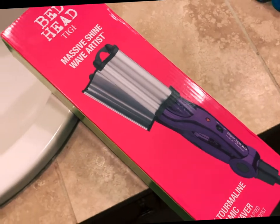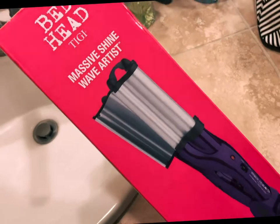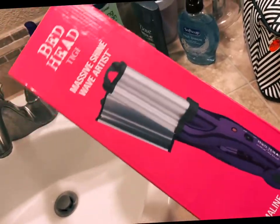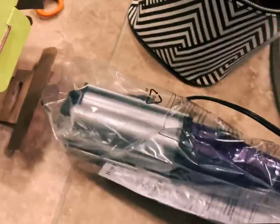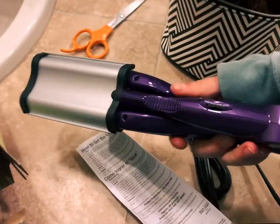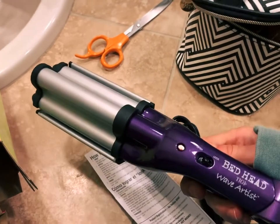I just got this in the mail from Amazon — this was $24. I was influenced to buy it after seeing a ton of people crimping their hair on Instagram, and I thought, you know what, I want to try it. I just pulled it out of the box — looks pretty nice for $24, not bad. I literally haven't used one of these in so long.